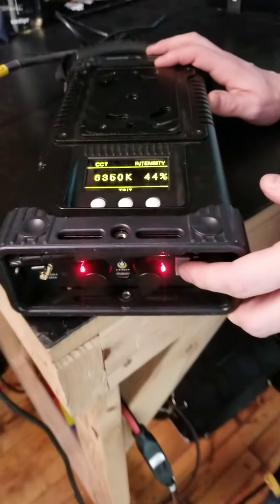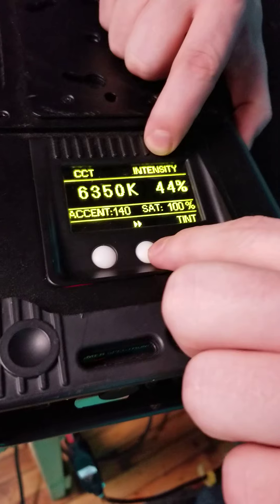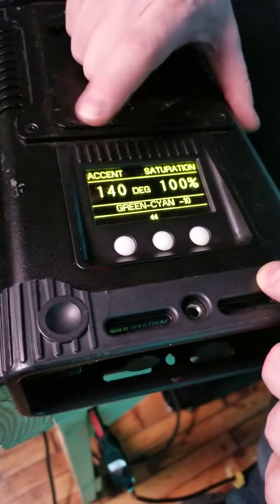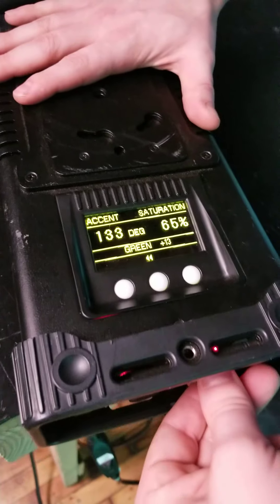If we take that gray switch and flip it down, this puts us into our spectrum mode where we can actually adjust our hues. I can control the base color temperature the light is pulling from, the intensity, and if I hit here I can then adjust the accent — that 360-degree color — and the saturation. Looking at our wall, I'm going to adjust my accent degree and just like that all of our colors are changing. We'll land on — I like that cyan right there — and we'll desaturate it a little bit so it's not quite as heavy.